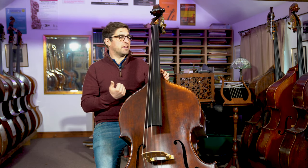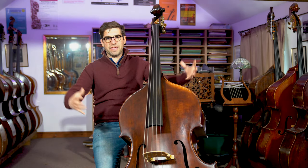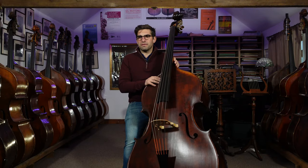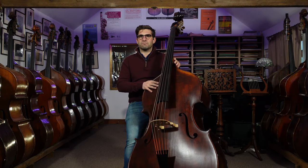Some people, when they produce a five string, especially in years gone by, everything was massive — really wide fingerboard, extra big everything, like twice as thick front and everything else. It's actually, if it's well designed, a five string can not feel much different than a four.